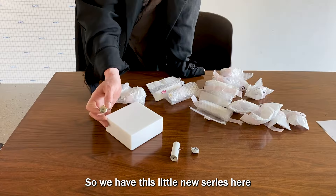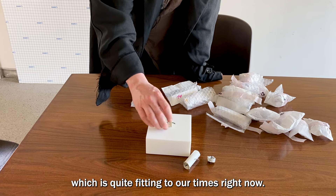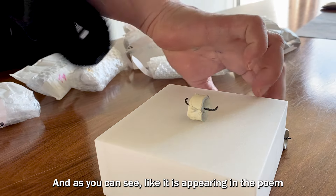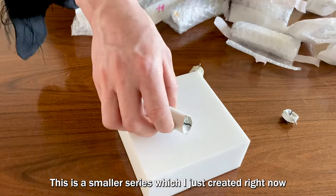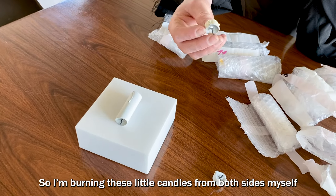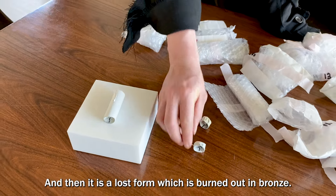We have this little new series here, which is inspired by a poem from Edna St. Vincent Millay, which is quite fitting to our times right now. And this is a little bronze cast. As you can see, it is appearing in the poem — it is a candle which is burned from both sides. So this is a smaller series which I just created right now, which was waiting for a long time. I'm burning these little candles from both sides myself until they have this shape here. And then it's a lost form which is burned out in bronze.